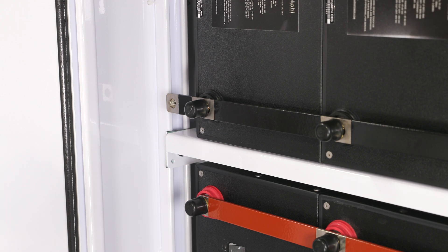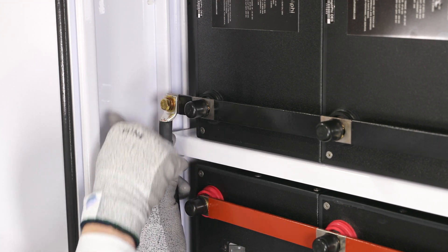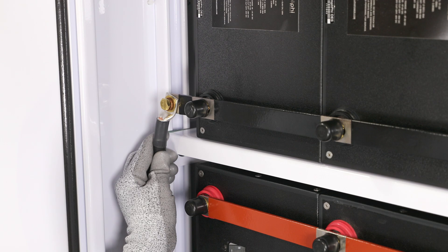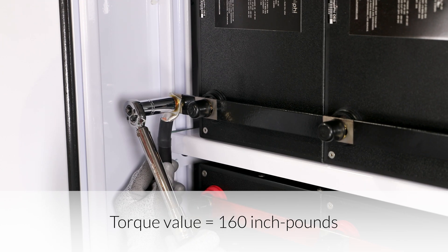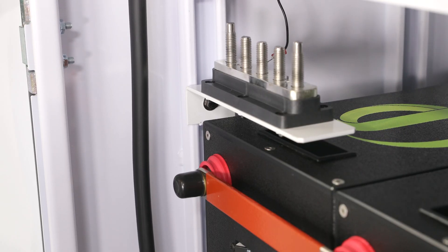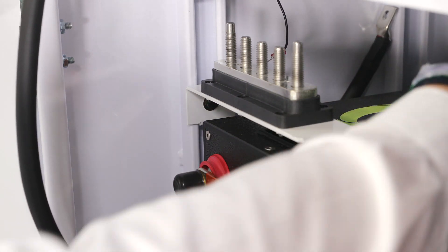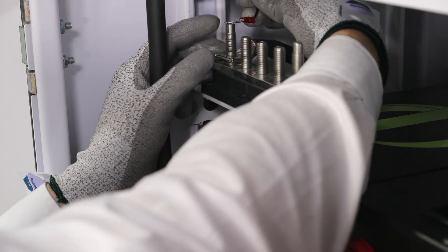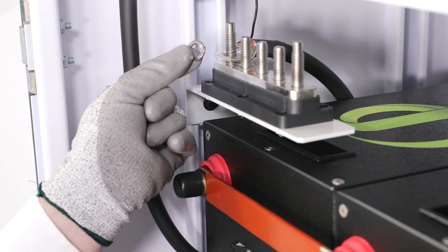A similar procedure will be used for the negative terminals. Beginning with the top shelf, attach the cable at a 45-degree angle towards the sidewall with the cabling going down towards the 5-point terminal block. Secure the cable lug to the bus bar by tightening the brass hex head cap screw to 160 inch-pounds of torque. While tightening, secure the lug with the other hand so that it doesn't twist or move. Route the top shelf negative cable down the sidewall of the enclosure. Route the cable between the battery bank on the second shelf from the bottom and the sidewall; the cable will extend towards the back of the unit, under the 5-point terminal block, and loop back up to finally connect onto the 5-point terminal block.